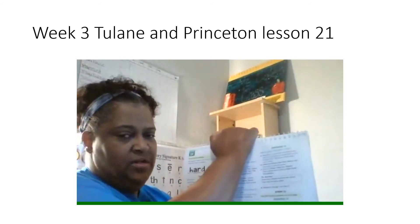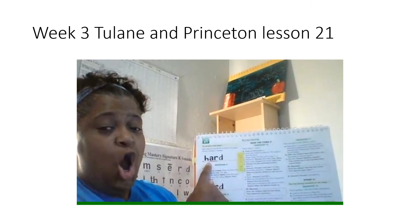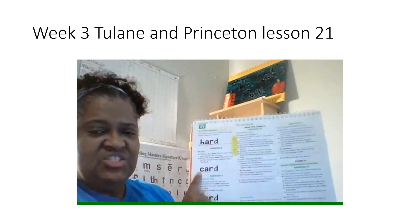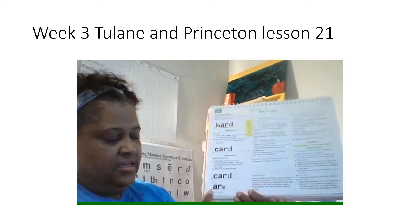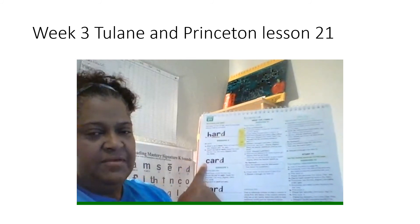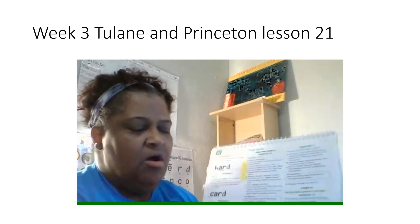All righty, my friends. What do these letters say? Get ready. Yes, are. Everyone, read this word the fast way. Get ready. Yes, hard. Next word — what do these two letters say? Get ready. Yes, are. Read this word the fast way. Get ready. Yes, card. Then you're going to read these two words the fast way. First word, get ready. Yes, card. Next word, get ready. Yes, are. Let's read all these words in this column the fast way. First word, get ready. Yes, hard. Get ready. Yes, card. Get ready. Yes, card. Get ready. Yes, are. Good job reading all those words the fast way.